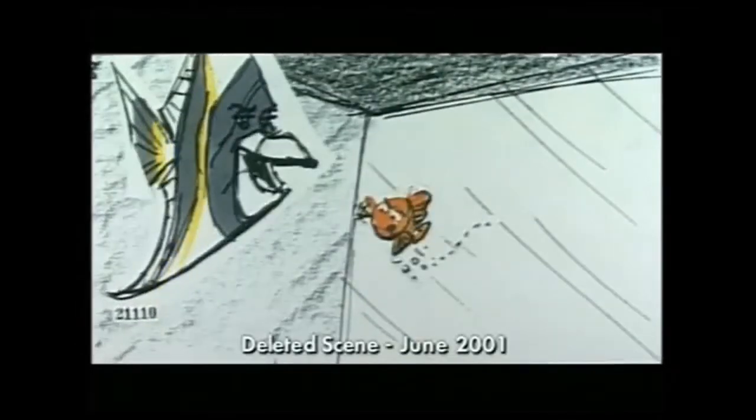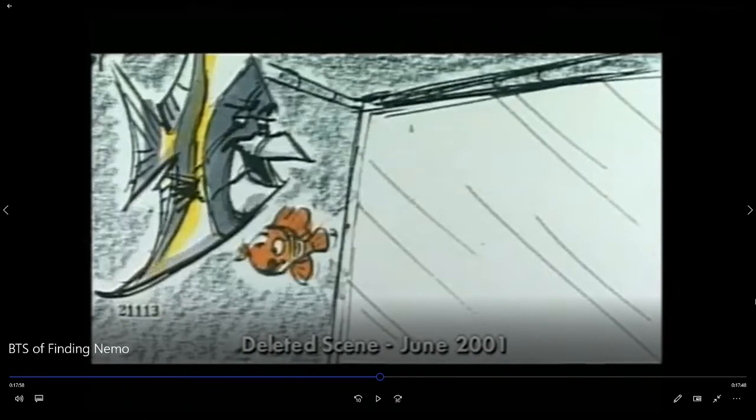Where are you from, Gill? Oh, you wouldn't have heard of it. Shark bait, it's a rough - okay, math time, here we go. So deleted scenes, June 2001. So 2020 minus 2001 - sorry, 2001 - 19 years ago. Okay, good. This was made 19 years ago.